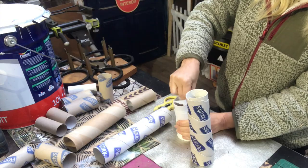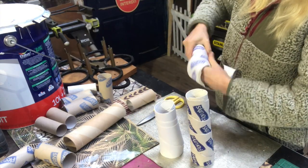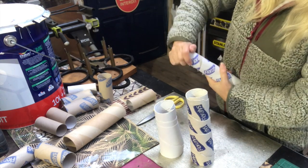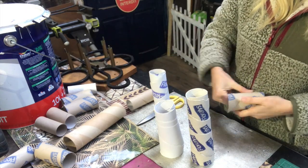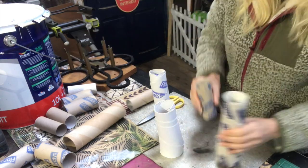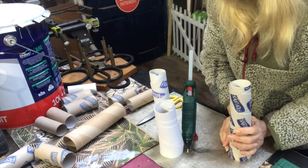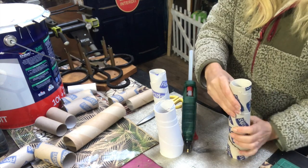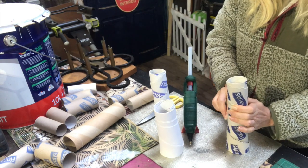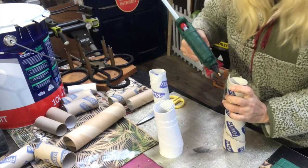I am tearing apart my paper rolls like you see me do here and then just spiraling them so they get a little bit like a cone, but a slightly higgledy-piggledy form. I will put some hot glue in the intersections to keep the structure in place and I will keep on building smaller ones on top until I'm happy with the result.